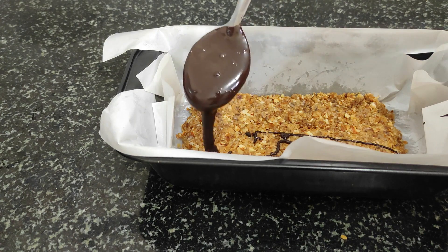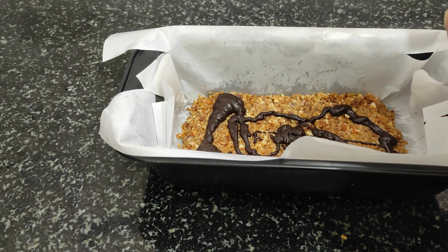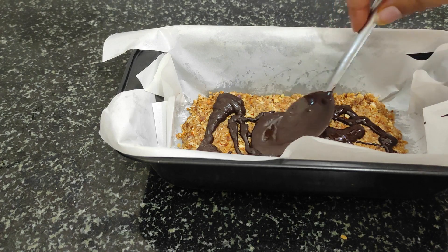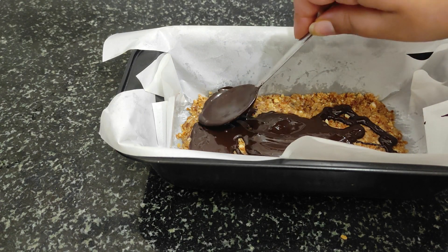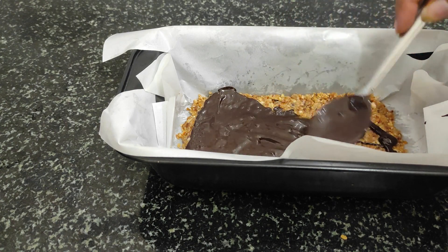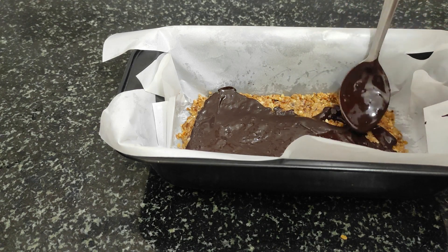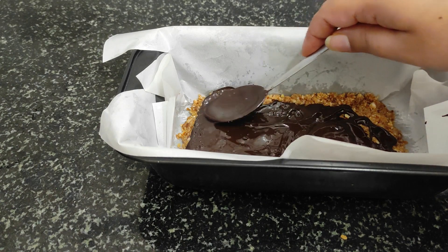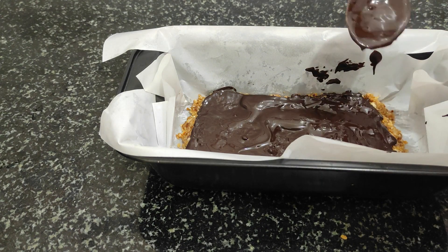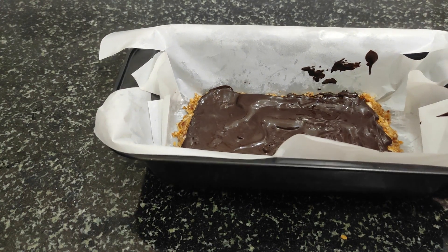I am going to add a little sweet condensed topping. You can also add butter or coconut oil to it. It is hard to add too much butter, so coconut oil is a good alternative.